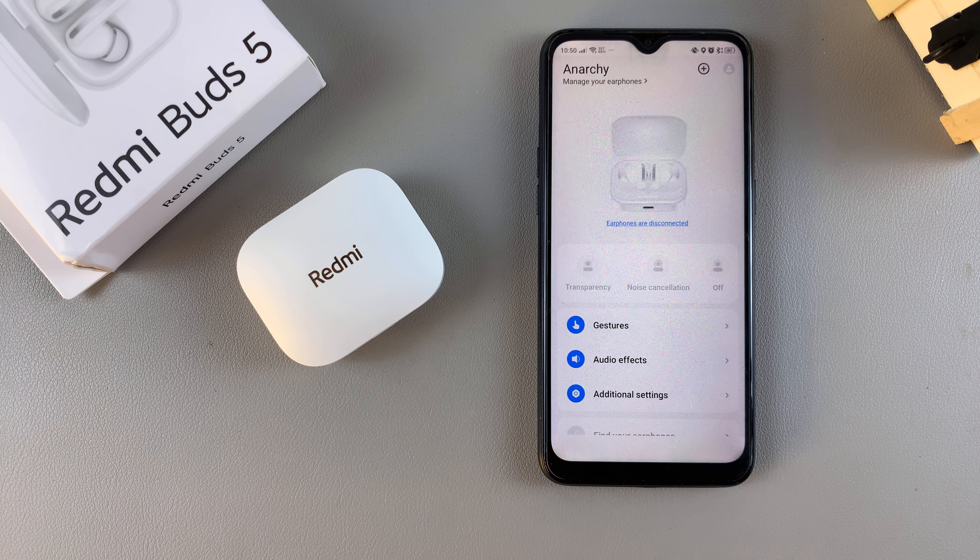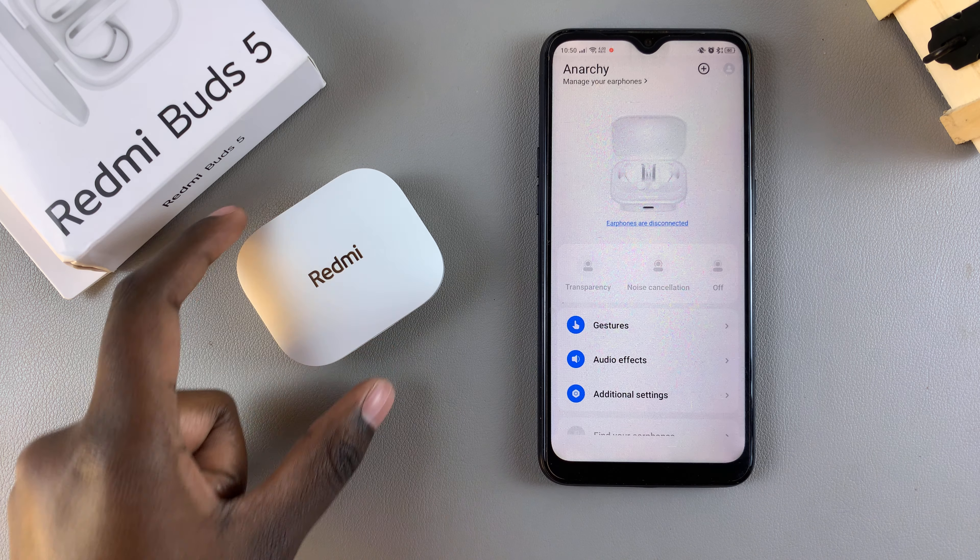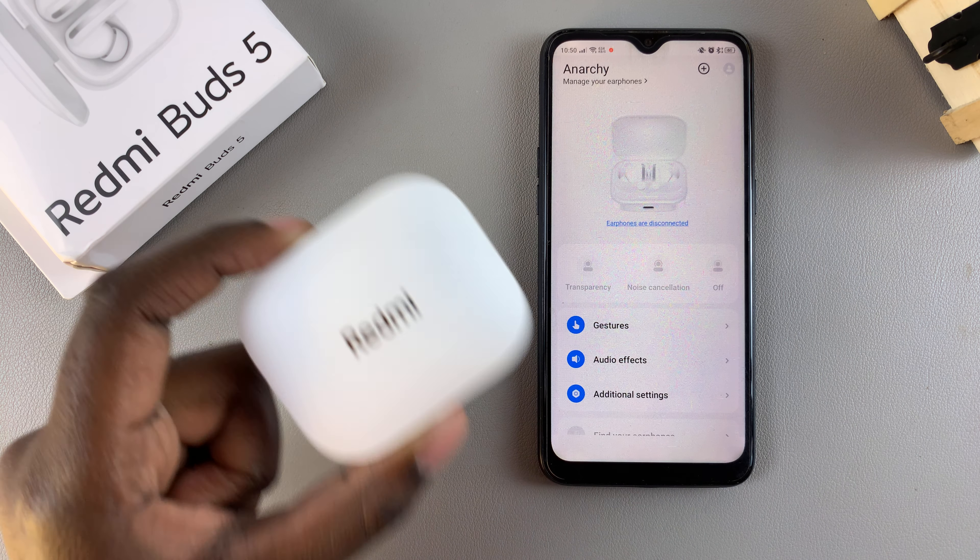Welcome back. In today's video, I'll be showing you how you can place your Redmi Buds 5 in Bluetooth pairing mode. If you're having issues trying to find out how to put them in pairing mode, it's fairly simple.